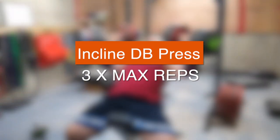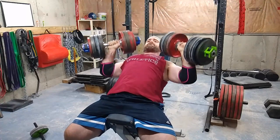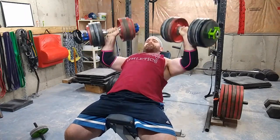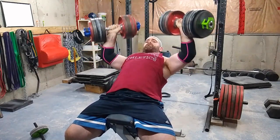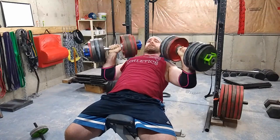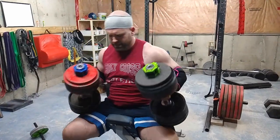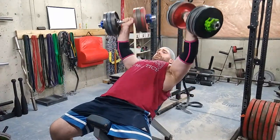Then I did some rep-out sets of incline dumbbell bench pressing. I did 80s for either 14 or 15 reps. I'm going to keep going until I can do the 100s for at least 10 — that's the benchmark. I don't want to get any lower than 10 reps on these right now, so as long as the weight keeps going up I'll keep them in the rotation.